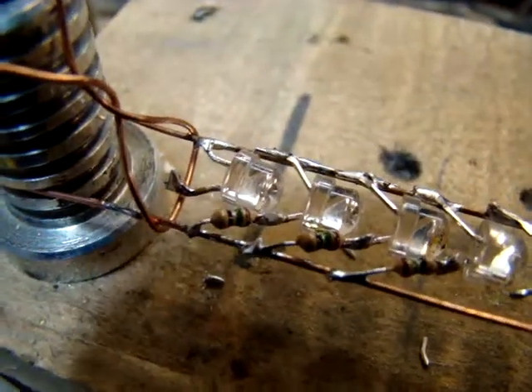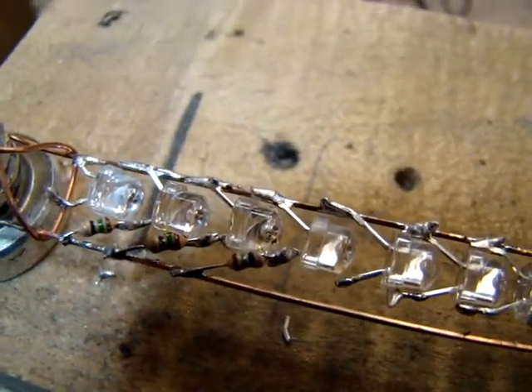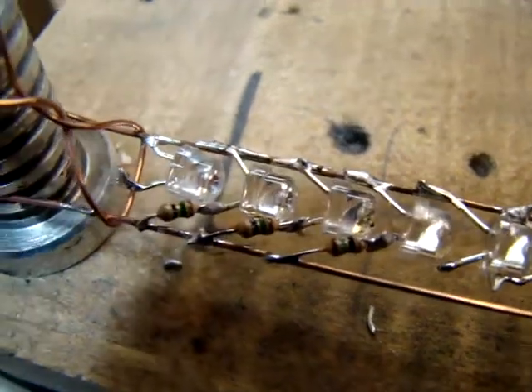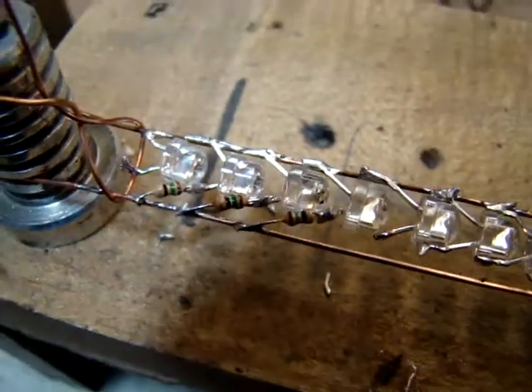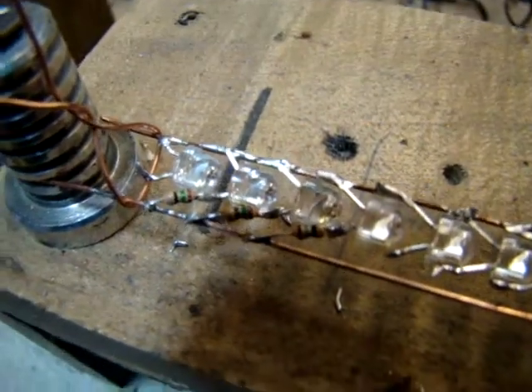And the way I mount them is like this: I solder the end on the LED first, so just bend one side of the LED and bend the other, and clip one longer than the other, shorter, obviously. And so I just solder the resistor to the LED first, and then to the wire.